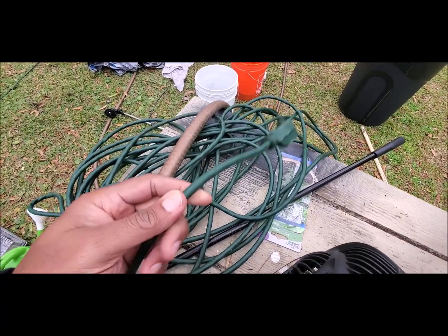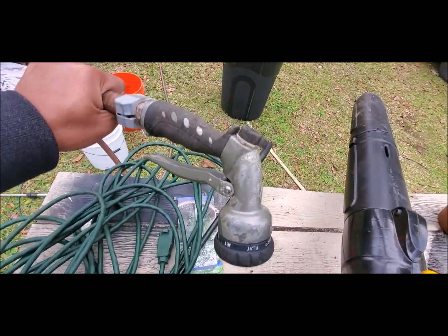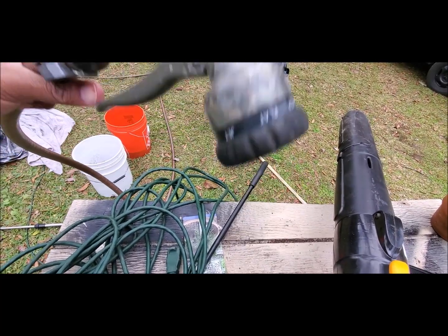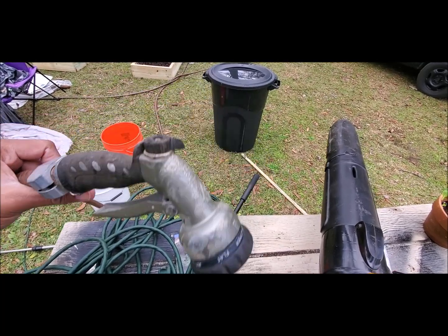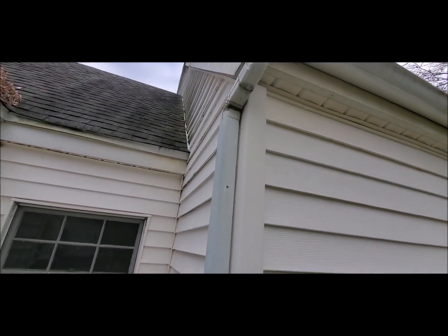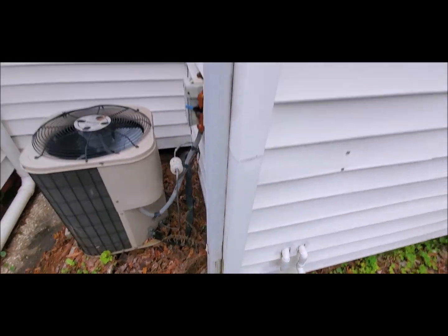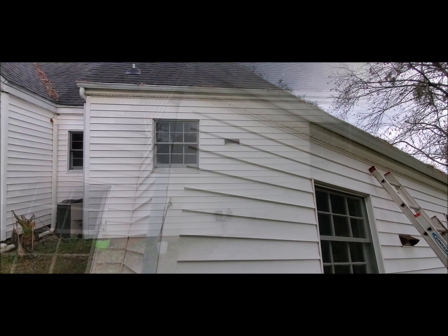Another thing I'll be using is a water hose. Once we clean everything out, I'm just going to rinse the downspouts and rinse it out. This will allow me to check for leaks as well as any type of clog on the downspouts. I'm gonna let the water hose come through here just to make sure it's not clogged. Without further ado, let's get started.